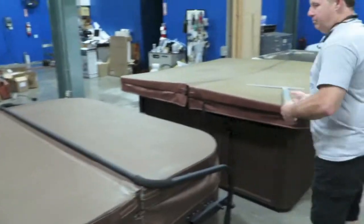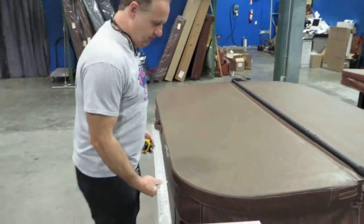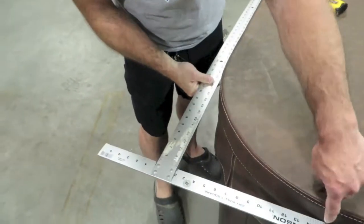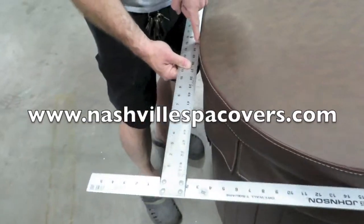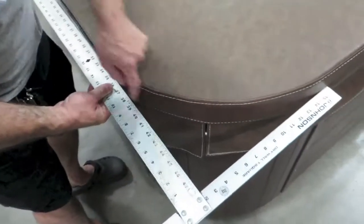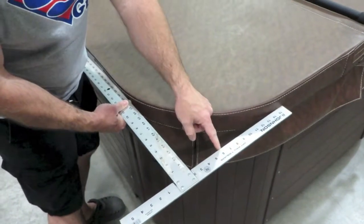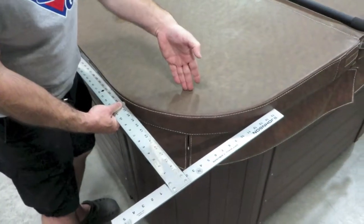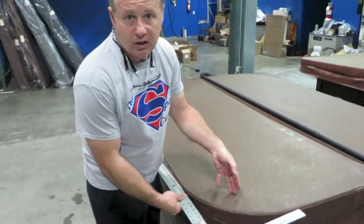You can do your corner measurements a couple of different ways. Because this is such a large radius, I'm going to show you with this — it has got a 15 inch radius. You can see that the radius starts at 15 and ends right around here at 15, so we call that a 15 inch radius. If you told us it had a six inch radius, the cover would stick out here. If you told us it had a 24 inch radius, the cover would be in here. The smaller the number, the more cover; the bigger the number, the less cover.